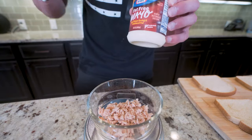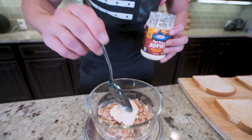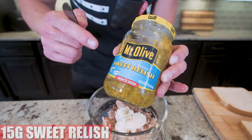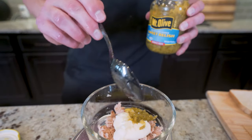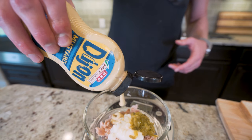Now the fun begins. We start building our tuna salad with 24 grams of fat-free mayo. Regular mayo is loaded with calories and fat, but when you use this, you get all that mayo goodness with literally less than 10% of the calories. Now we're going to add 15 grams of sweet relish — the no sugar added version, which has zero calories. Next, we want to add five grams of Dijon mustard, which is also a zero calorie food.